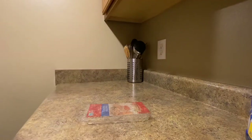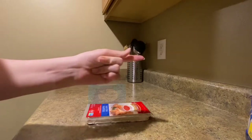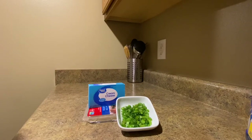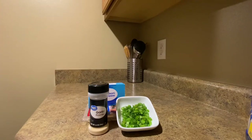First we're going to have to gather our materials. We need wonton wrappers, cream cheese, green onions already chopped, and garlic powder.